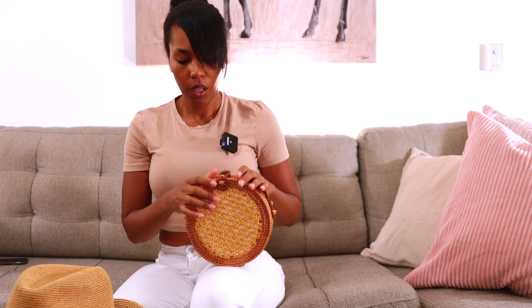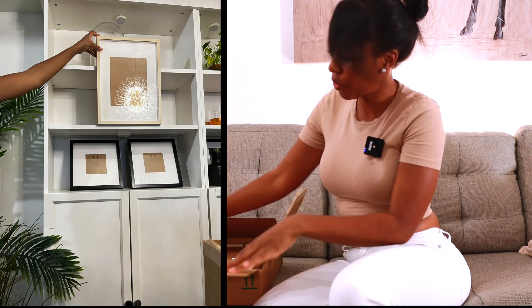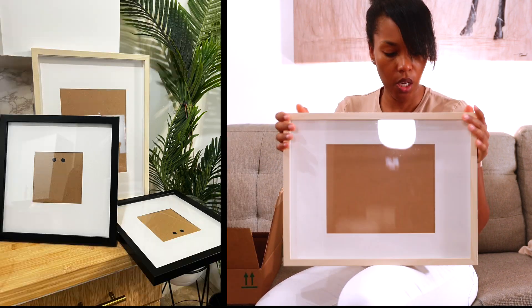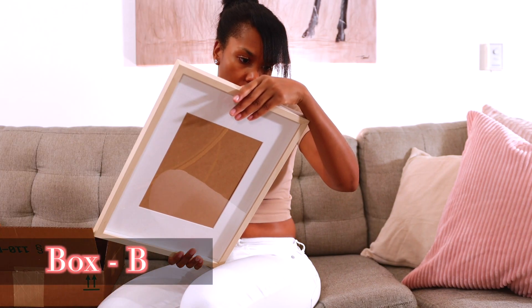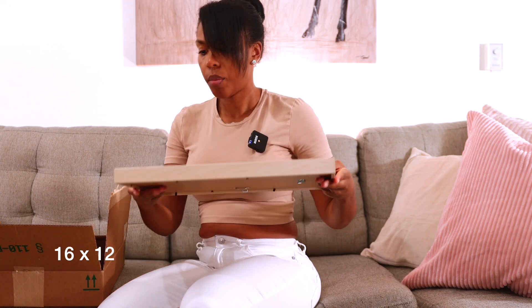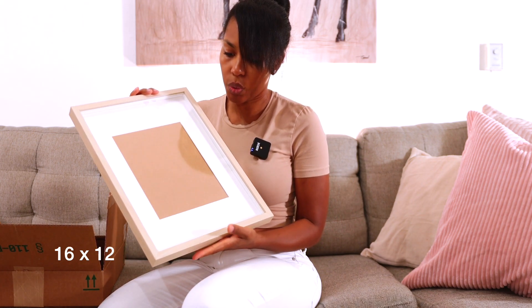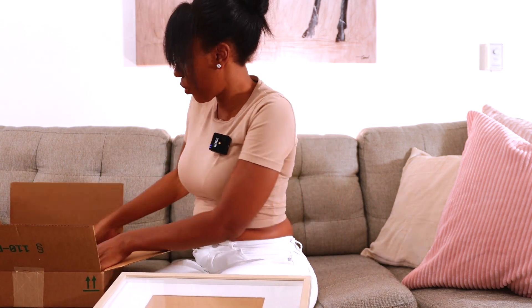The second box has picture frames. There's a really nice one from IKEA — neutral tone with a mat included, and you can use it with or without the mat. The size will be shown on screen. There are also two other picture frames in here with mats as well.